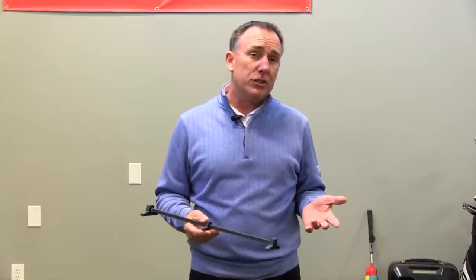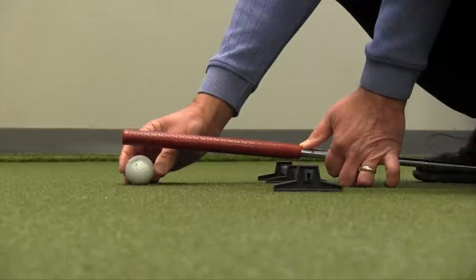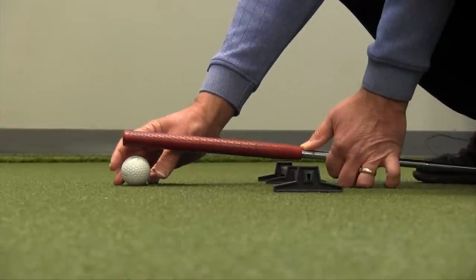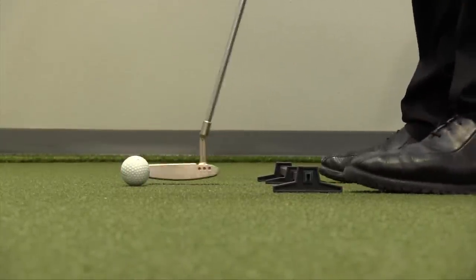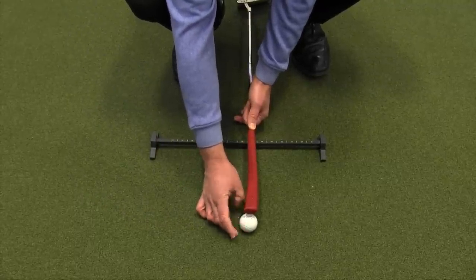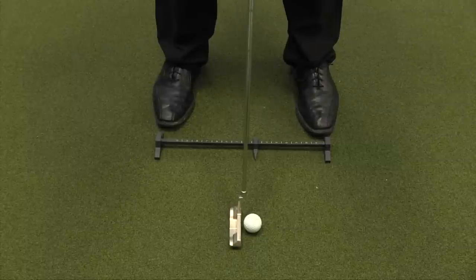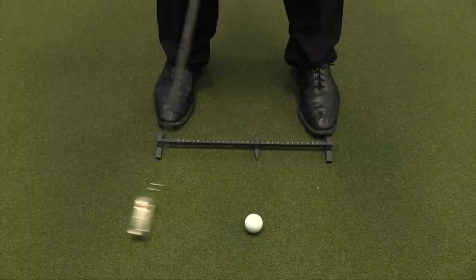I can also use it to train my distance from the ball. That's a big part of putting — being at the proper distance so you can actually see the line of where you want the ball to go. I put the Rhymer down, take the grip of my putter, measure it out, put the ball down, and now a couple of things have happened. The ball is in the right spot in terms of left and right or forward and back, and my distance from the ball is set — two of those factors already taken care of.